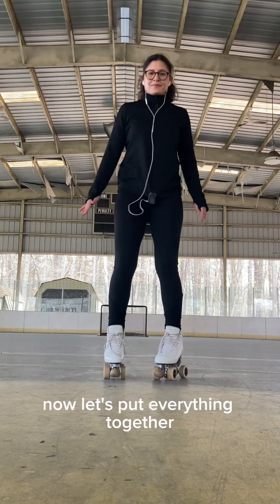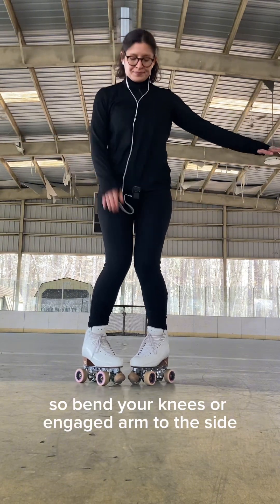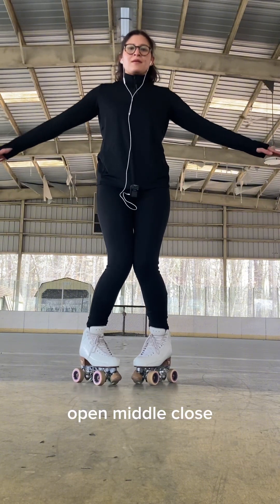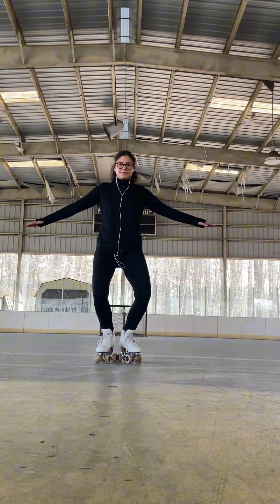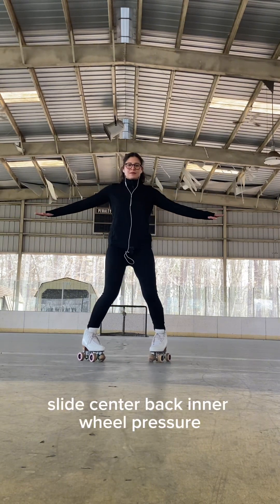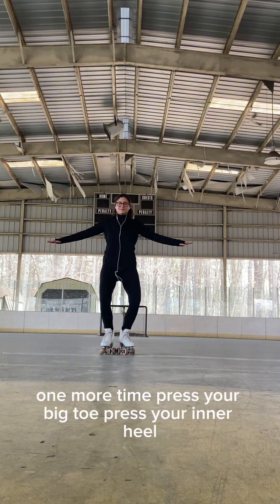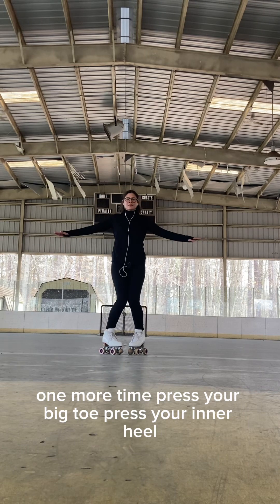Now let's put everything together: bend your knees, core engaged, arms to the side. Open, middle, close. Reset the V position. Inner front wheel pressure — slide, center, back inner wheel pressure. One more time: press your big toe, press your inner heel.